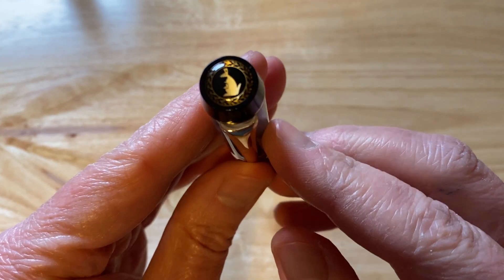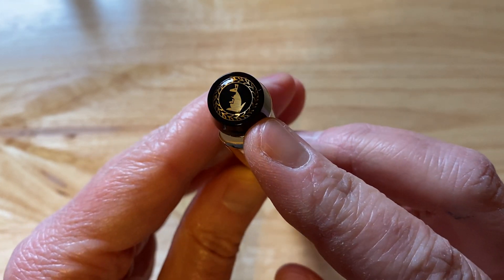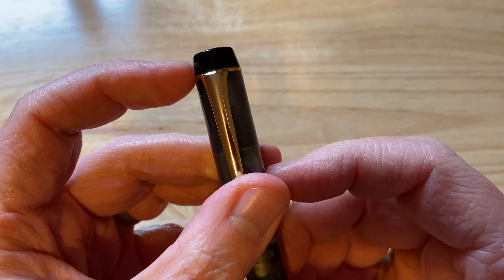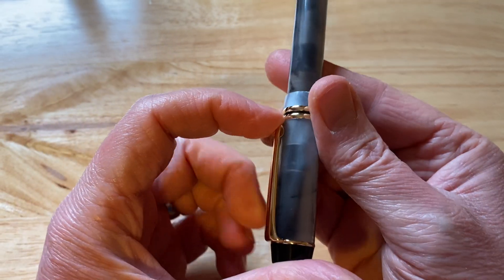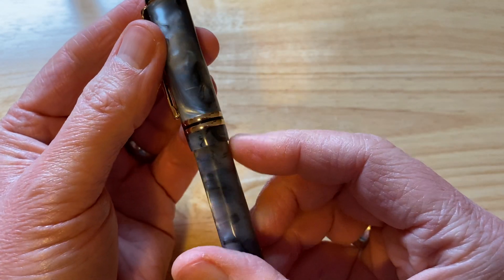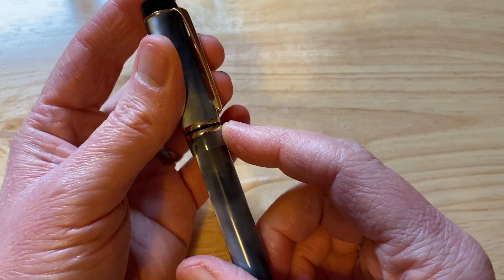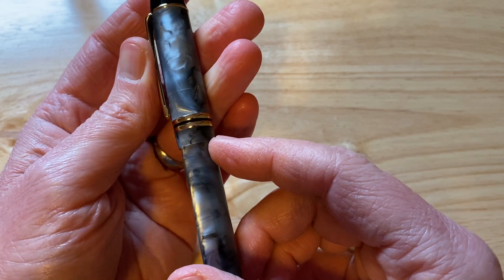We'll have a look at the cap. Right at the top we've got the Kaigaloo kangaroo logo up there, which is a nice dual cap — it's actually really quite nice to see that rather than just something plain. Black finial ring up here with a gold-ish coloured clip, which is quite tight. A couple of cap bands, which don't actually protect the base of the cap.